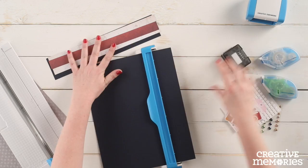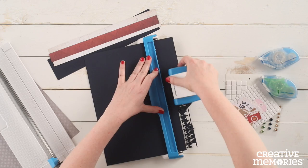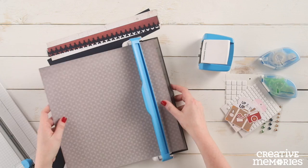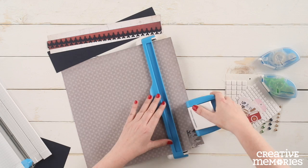Placing the navy cardstock in the original border maker system, we are going to cut or punch a 12 inch border using the Jumbo Jet border maker cartridge. We are then going to punch a second Jumbo Jet border using the gray patterned paper.